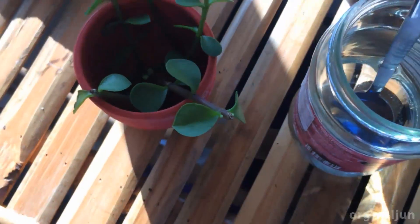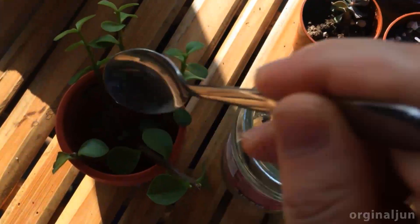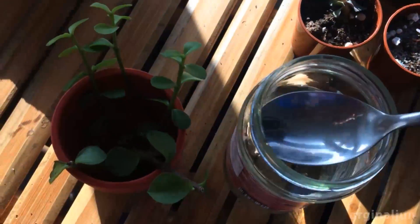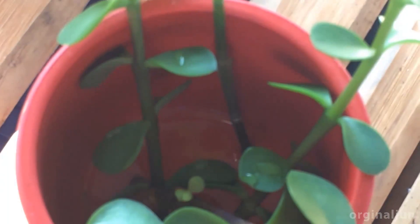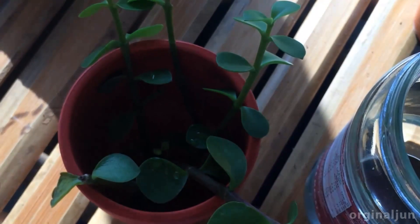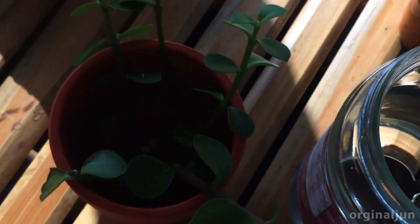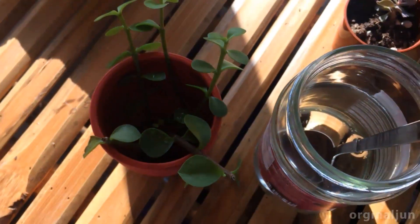I want to add just a little bit of water so that the roots have enough water to absorb. Don't put too much water in because the leaves must stay dry, otherwise they will rot in the water. Thanks for watching, bye!